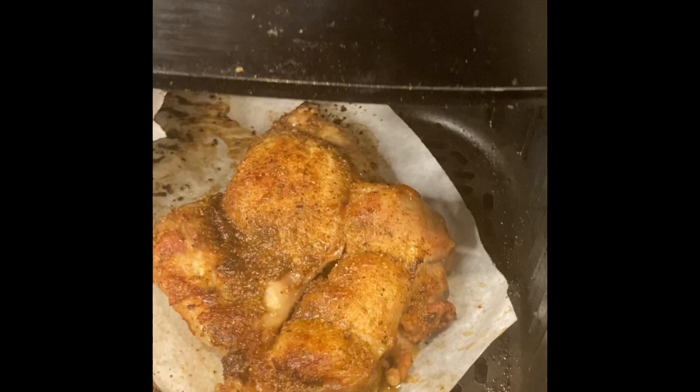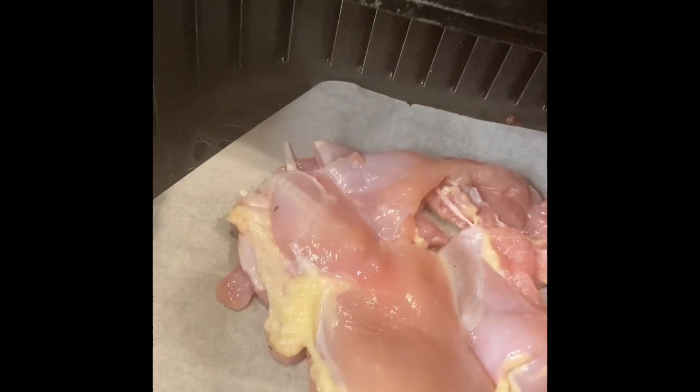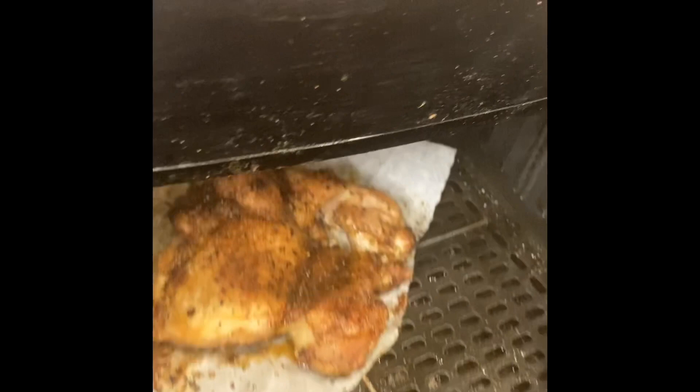Our third option is gonna be to sprinkle with your favorite dry rub. That barbecue seasoning is gonna go all over and make it nice and juicy. Again, look how it came out — nice and tasty. To this one I'm gonna add some Jeehu sugar free barbecue sauce. There you have it.